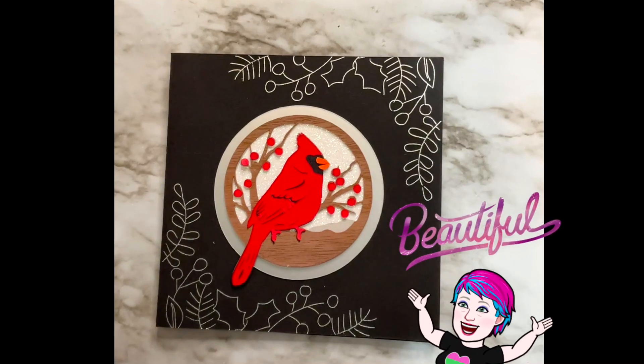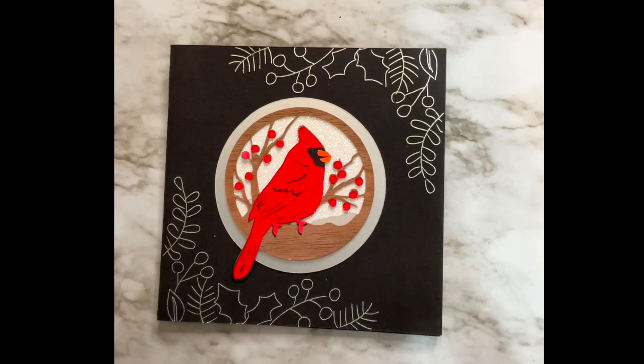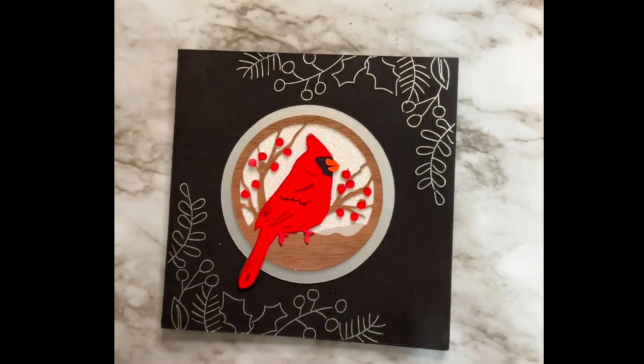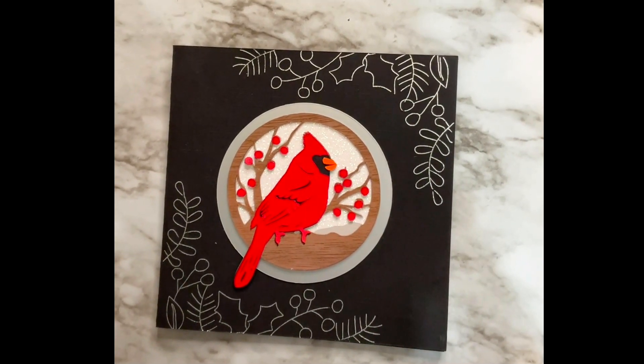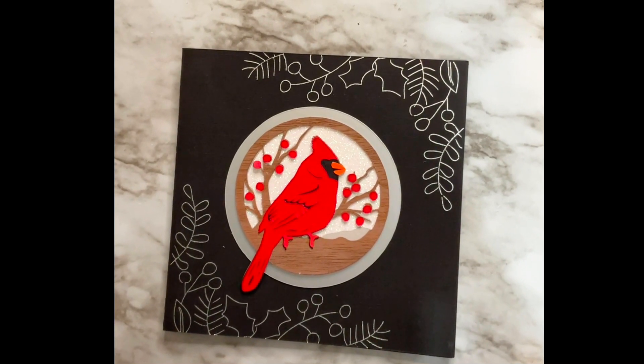I wanted to get this card to you guys as soon as possible because I know people are busy working on their holiday cards. I wanted to make something that had some texture but wasn't a whole bunch to put together, since people are making multiple cards to send out. I wanted the machine to do most of the work.